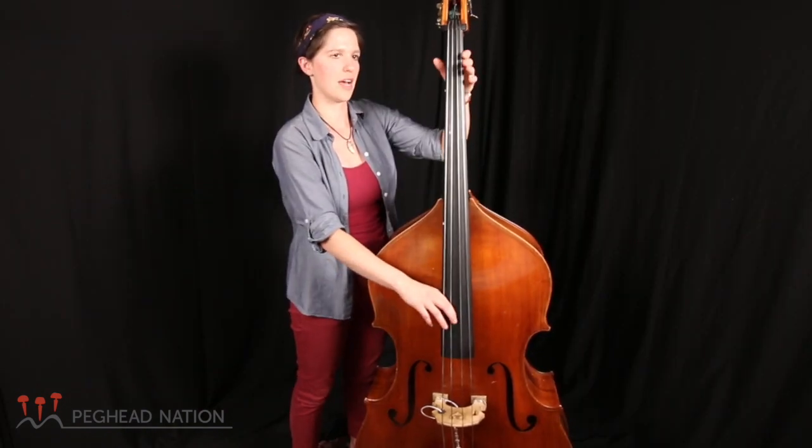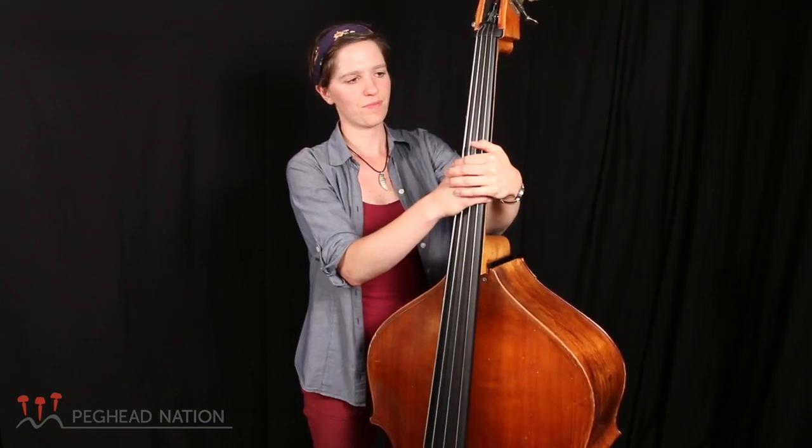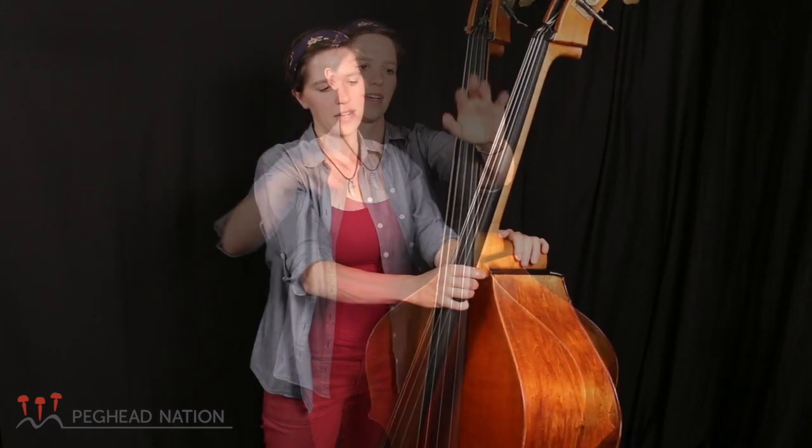I think the bass is the most amazing instrument. I love the low sound of it. I love the feeling of it — the bass vibrating against your body and the sound waves vibrating in a room.